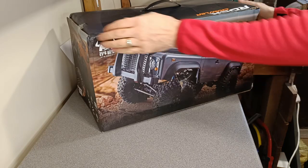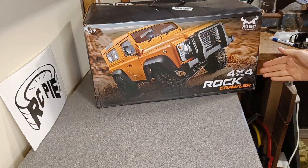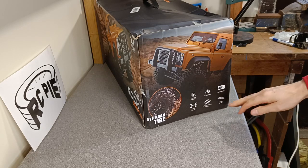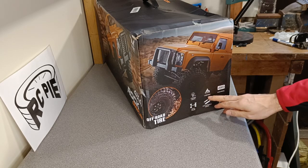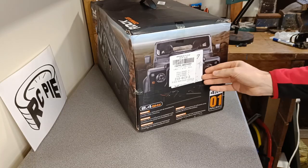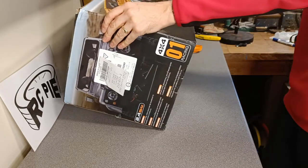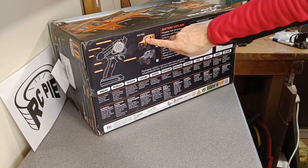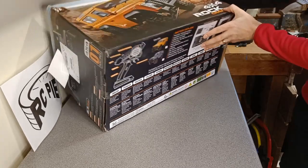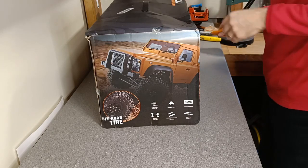We've got the MN — let's see if it says on here — MN 4x4 rock crawler. We've got a model number, off-road tire, linkage lights, Y battery, four wheel metal frame, high strength shock, metal shaft. It doesn't even say what model it is — quite strange. There we go: MN 999. Looks like we've got the grey one. Let's have a look inside.